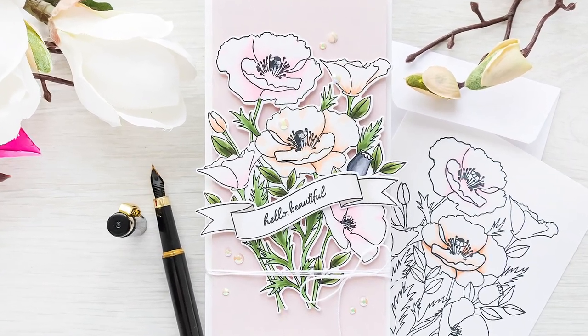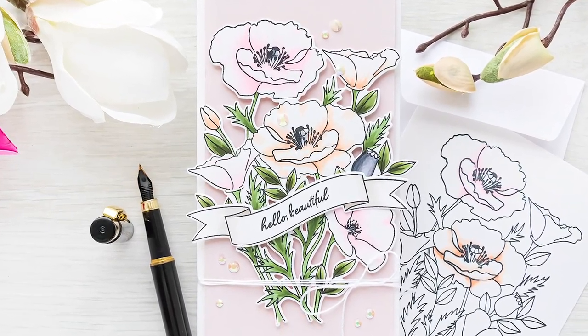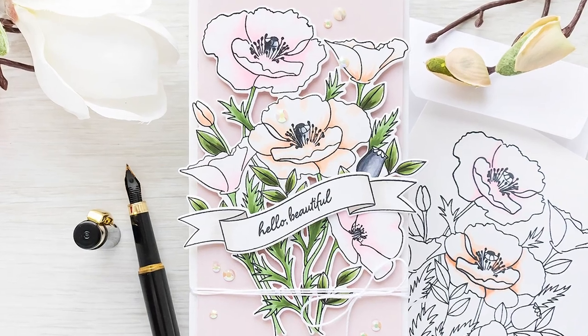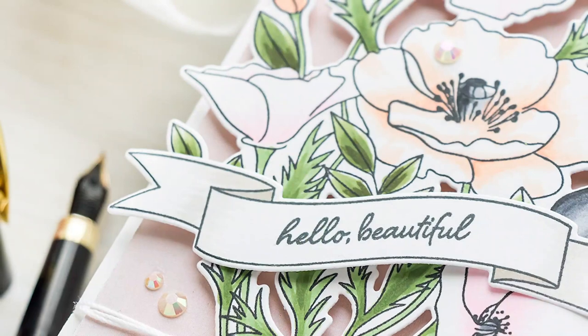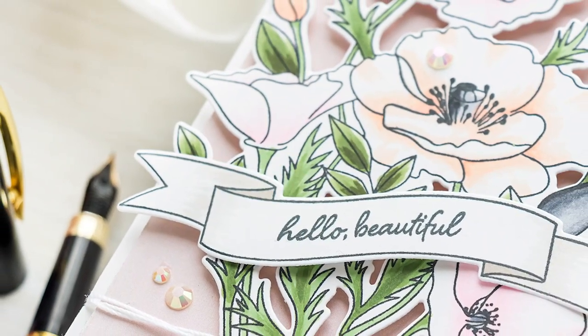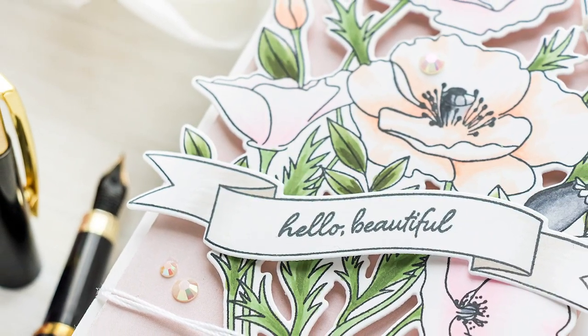Hello fellow stampers, this is Yana Smokula for My Favorite Things. Welcome back for another video tutorial. In this video I have a mini slimline card to share featuring the Wild Poppies stamp set and coordinating dies.